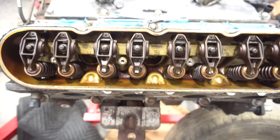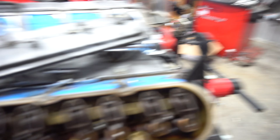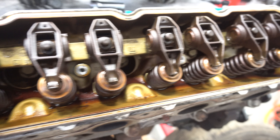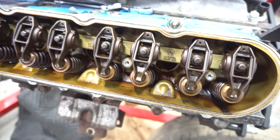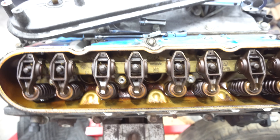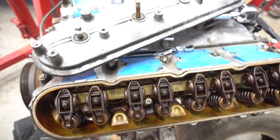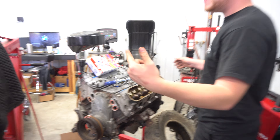Boom! So these are gonna get some nice pack springs, and I'll probably upgrade the whole valve train along with pushrods. I don't know if I'll do rocker arms yet, but I might. Definitely attacking springs, rod bolts, head studs, head bolts — you name it, we're gonna do it. I got Dave to film too.